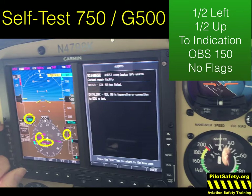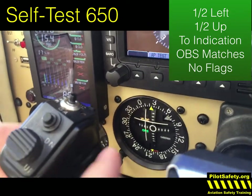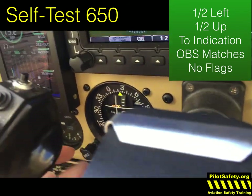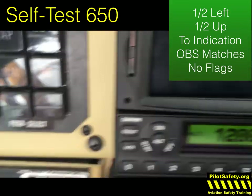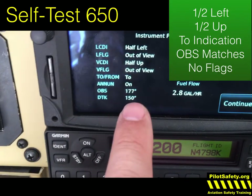We have a TO indication, and the OBS says 150 with no red Xs, which would be the equivalent of a flag on the G500. The 650 is very similar, but I wanted to show you the 650 with a manual OBS — just like any other VOR or ILS steam gauge. Remember: half left, half up, a TO indication, and the OBS matches. This OBS says 024 with no flags. Half left, half up, TO indication, and the OBS is set on 024. If I spin the OBS knob and reset it to a different course, you'll notice the self-test screen will update as well. All of these need to be true before you can legally use the units in IFR.